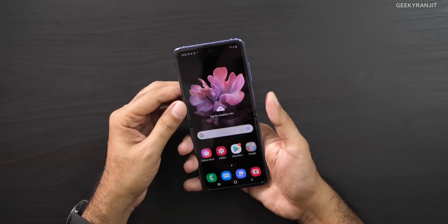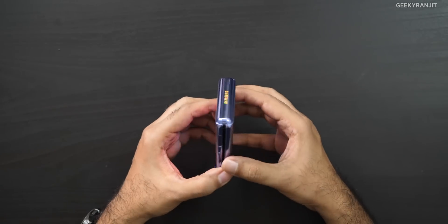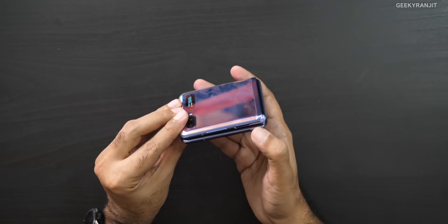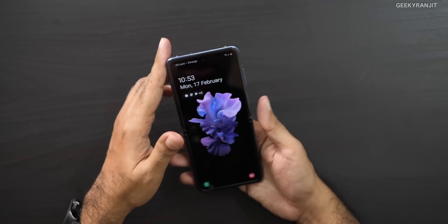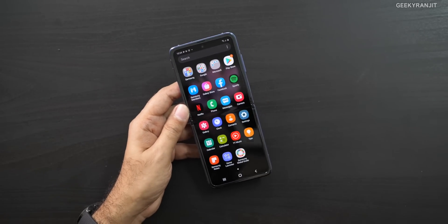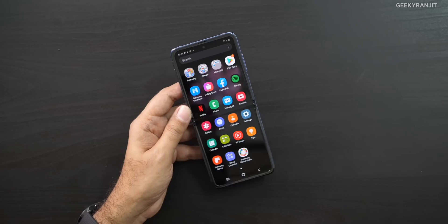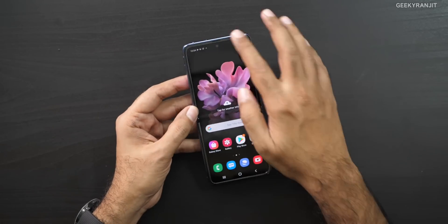I'm liking the feel of it. If it officially comes to India, I'd encourage you to go to a store and feel the hinge — they've really worked on it and it gives a good feel. There is still a slight gap when closed, it's not completely gapless, but it gives a nice feeling. It's definitely much better than the hinge mechanism on the first Galaxy Fold.